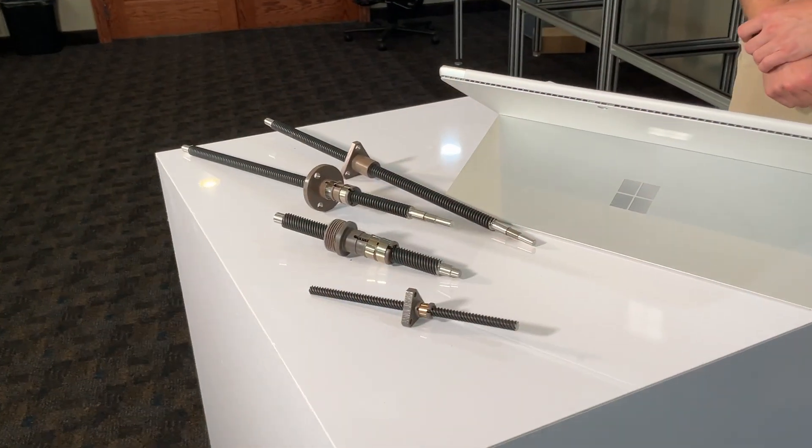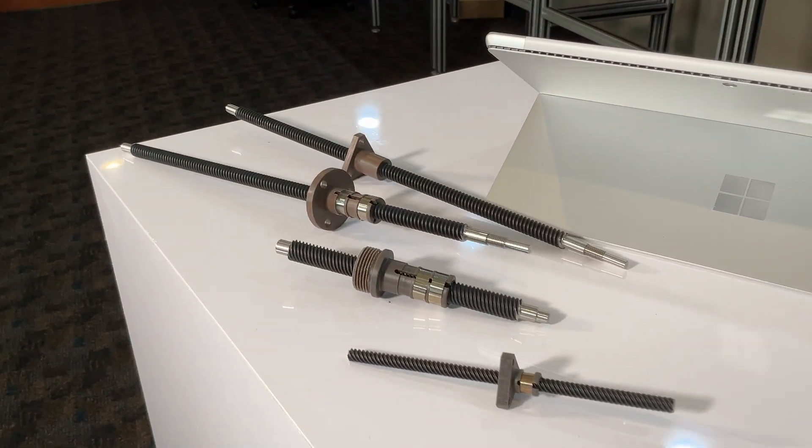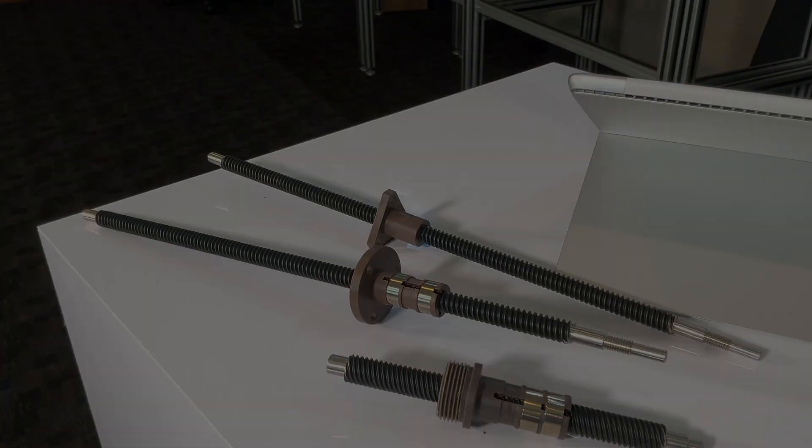These actuators are available in multiple NEMA sizes: 11, 14, 17, and 23.